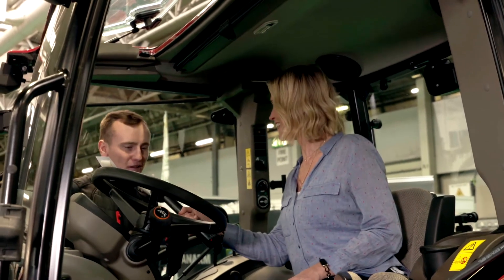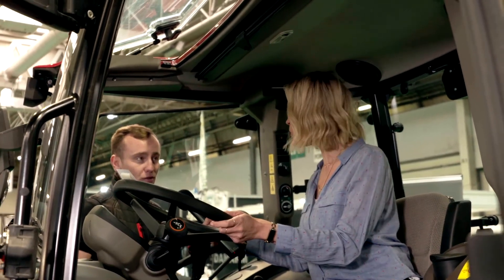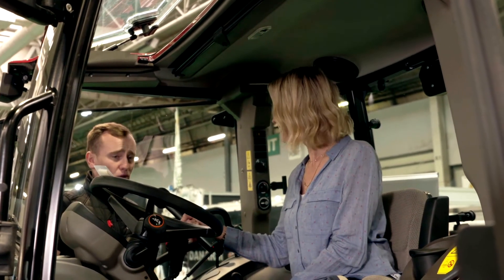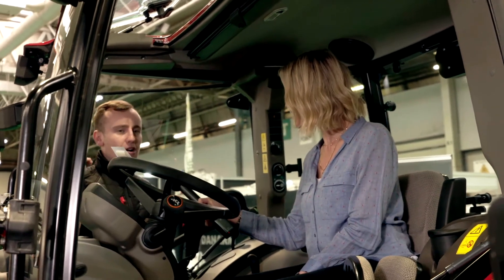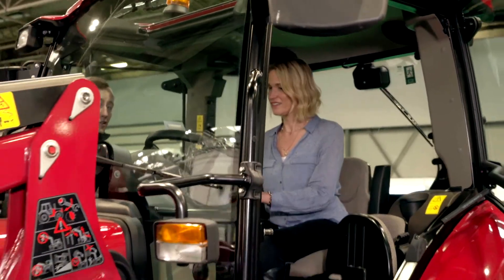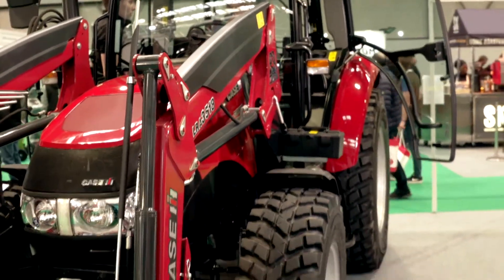You're sitting in a Case IH Farmall 75C. So this is one of our smaller products. We do tractors from about 55 horsepower up to a maximum of about 700 horsepower, so they come considerably bigger than this. They're mainly for big arable customers, while these are aimed towards livestock, agriculture, horticulture — basically like the show we're at today. A lot of these are used for grass maintenance and all of the above.